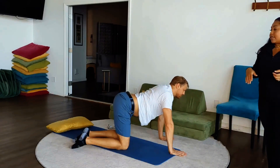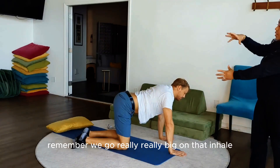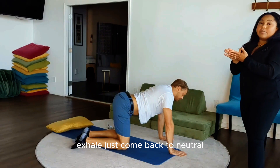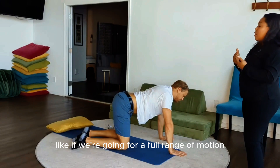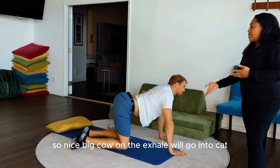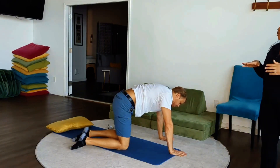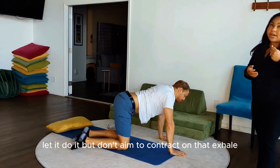This is where we introduce that pelvic floor lengthening breath. Remember, we go really, really big on that inhale — really arch the back, open up the tailbone. Exhale, just come back to neutral because we're trying to get length. If we're going for full range of motion, we'll go into the full cat-cow — nice big cow on the inhale, go into cat on the exhale. Just be careful not to squeeze the pelvic floor because we're looking to mobilize. Whatever the pelvic floor does naturally, let it do it. Don't aim to contract on that exhale.